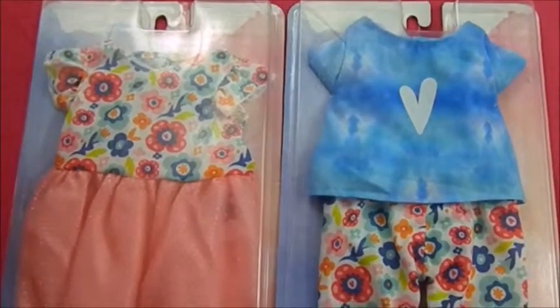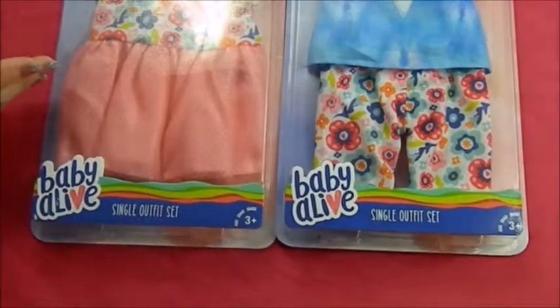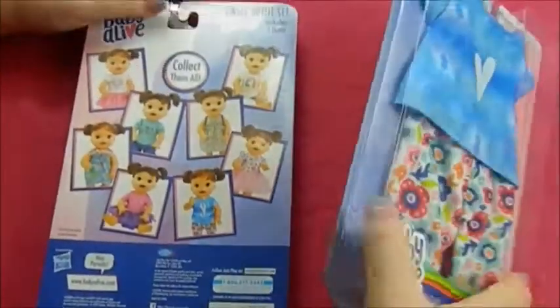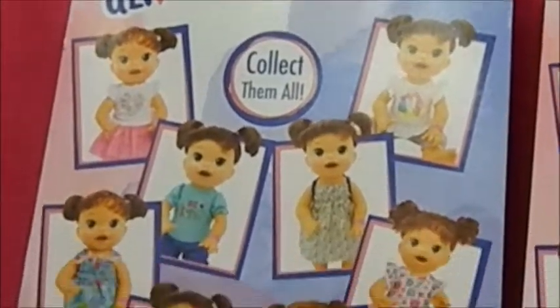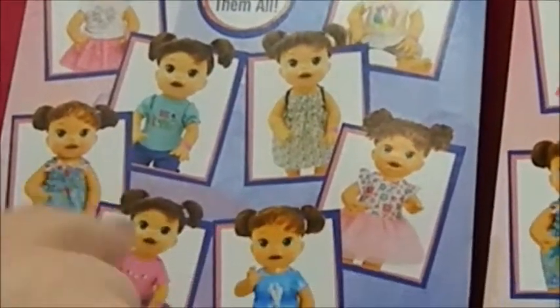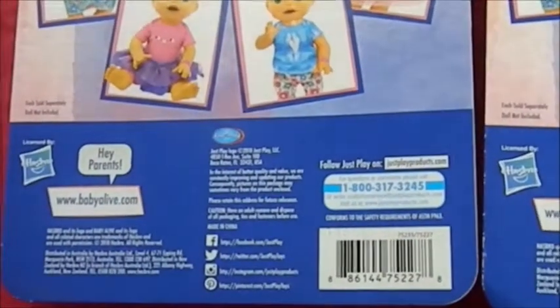It's been a few months since I got them. I actually haven't seen these since I got them, which is so wild. Baby Alive is made by Hasbro, but I pointed out in my vlog how this outfit, this outfit, this outfit, and that outfit — these four here — were all in the most recent Baby Alive set because I've done that review. So check out that review.